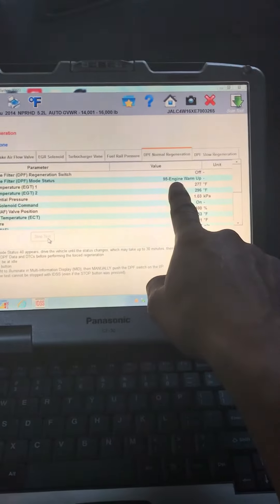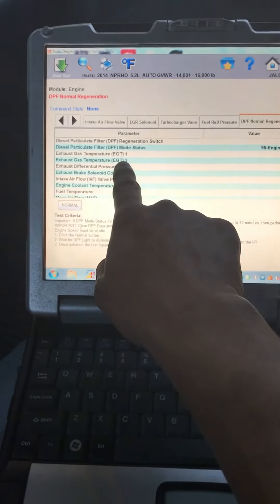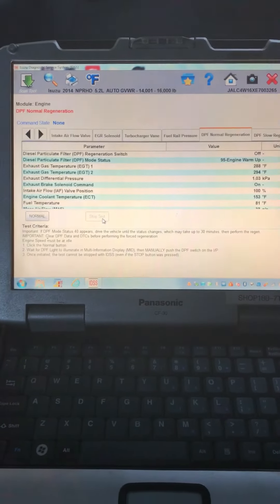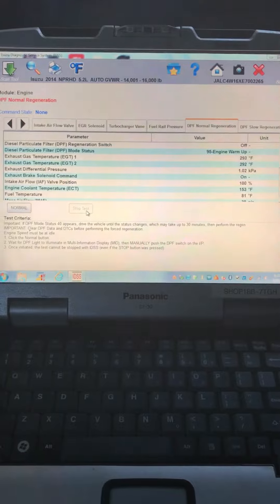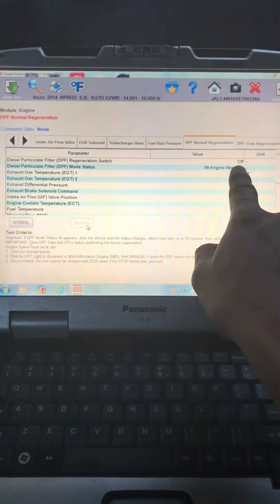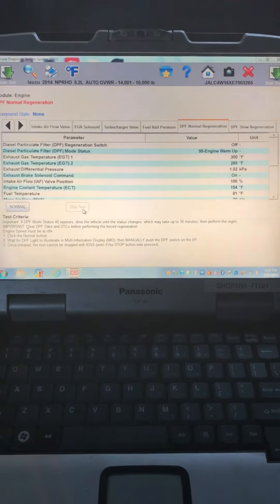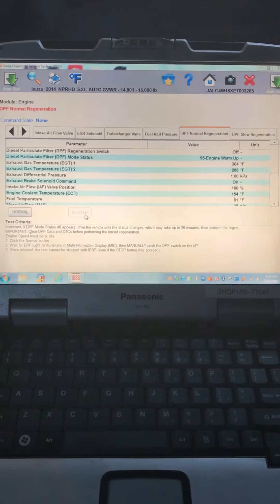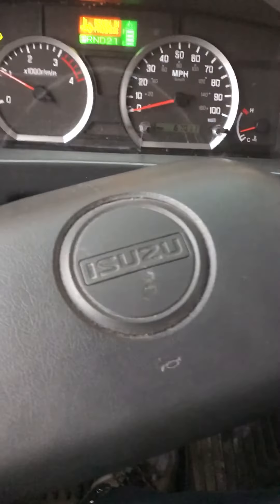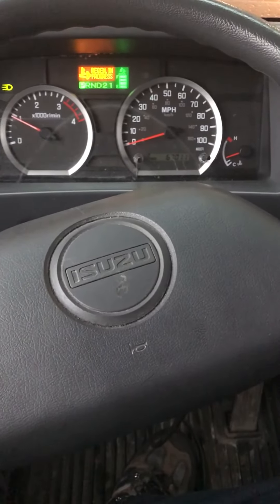Here you get the engine warm-up, your EGT one and two, and differential pressure. Don't worry if the switch here says off — again, we're forcing the park regen here. Just let it run its cycle. Do not step on the brakes, do not step on the accelerator pedal. Let it do its thing.